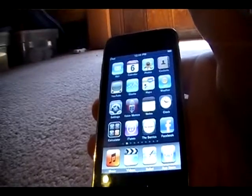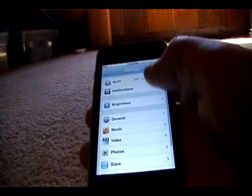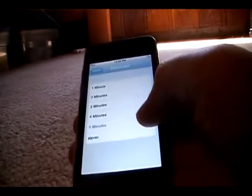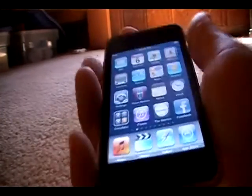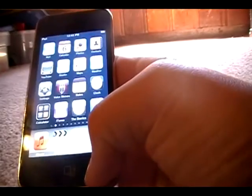One more thing before we start this app review — one thing from iPods for Dummies: your iPod does go to sleep after a few minutes. You can go to General Settings and go to Auto Lock. It's normally at 1 minute, but I have it set to 5 minutes for app review purposes. To make it sleep manually, you just click the Power button, and to wake it back up, you just press the Home button, slide, and there you are.